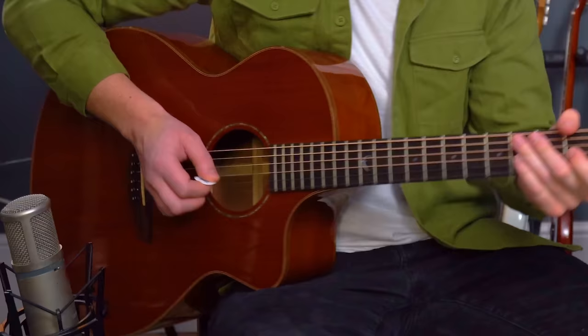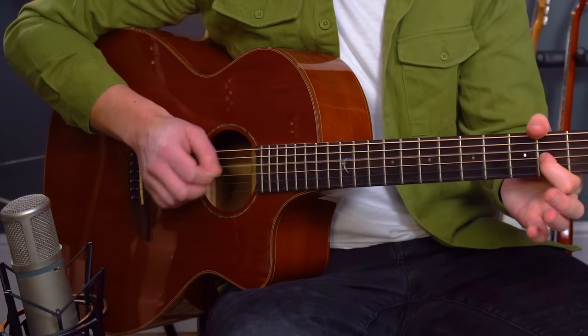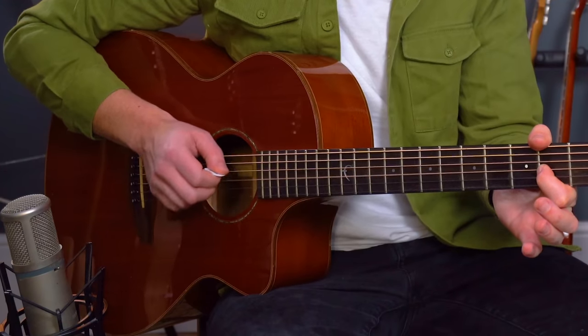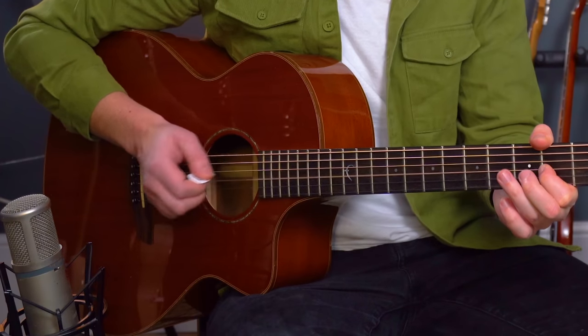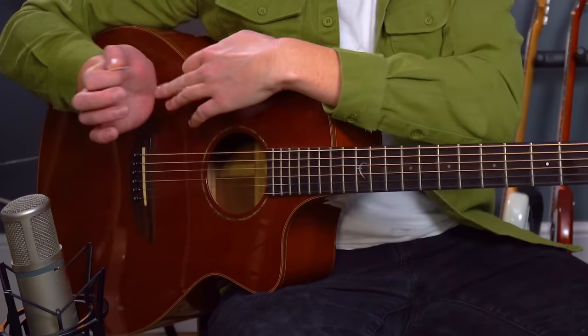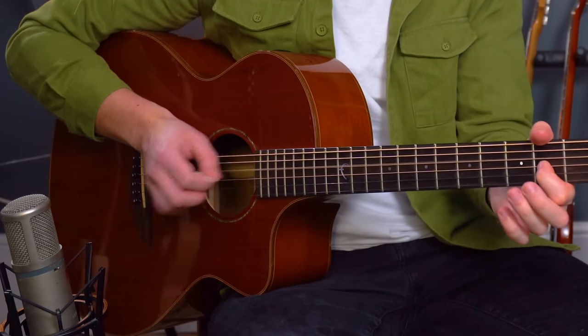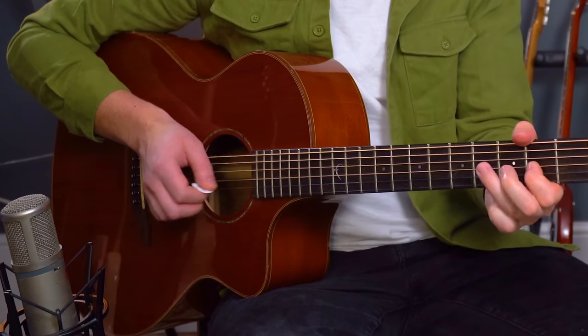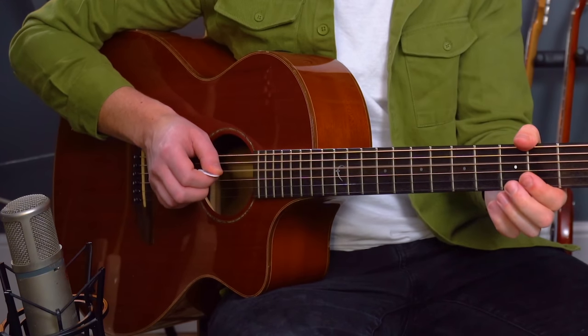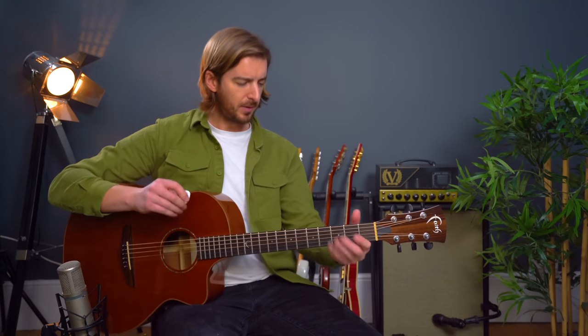Paying attention to the picking — that is using alternate picking at the start. Alternate picking all the way through I would recommend — so down, up. Just picking kind of out rather than strict down and up picks. I'm actually resting my wrist on the thicker strings the whole time. Let's have a go at this one more time with those chords on screen — that should hopefully be enough for most of you to be able to play this.